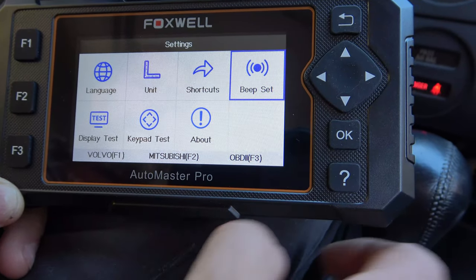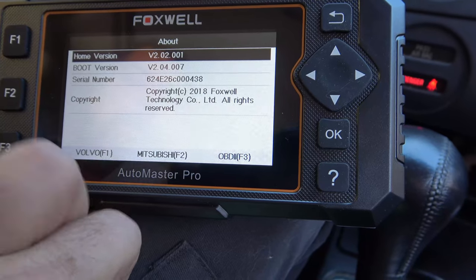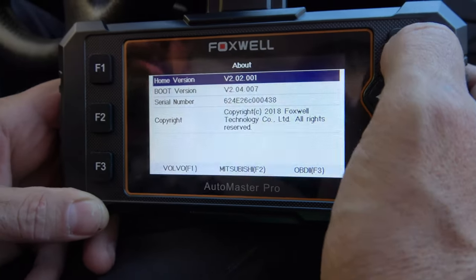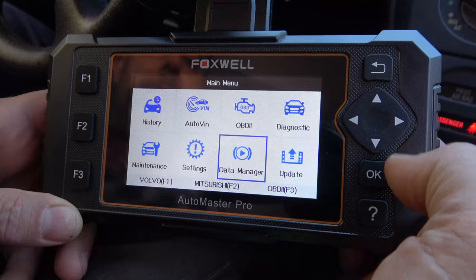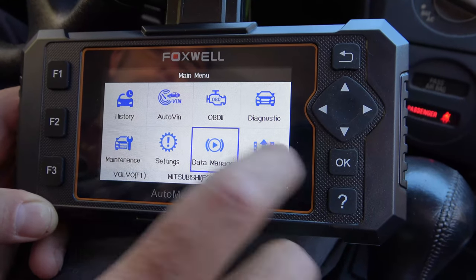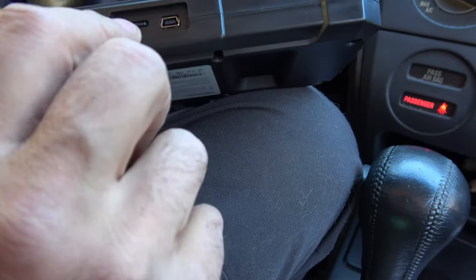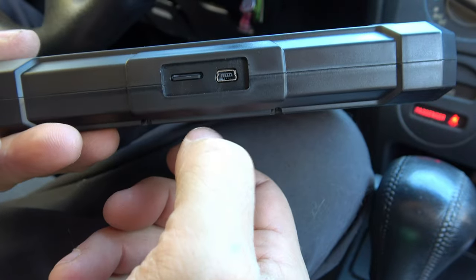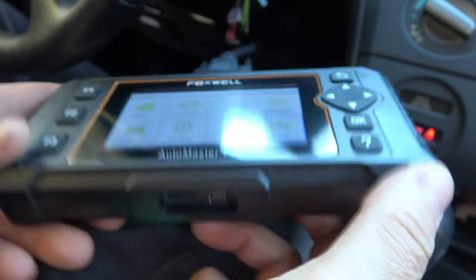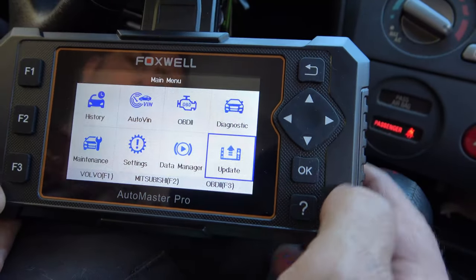If you want it to beep when you press a button, you can toggle that. We also have display test, keypad test, and About, which shows your software version — I haven't updated this one yet. Data Manager is where you go back to read saved freeze frames or trip drive data. Under Update, there's the SD card slot — you can update while the unit is plugged directly into a computer via USB, or use the micro SD card adapter. I've tried both and prefer to take it out and update on the computer; it seems a little bit faster.